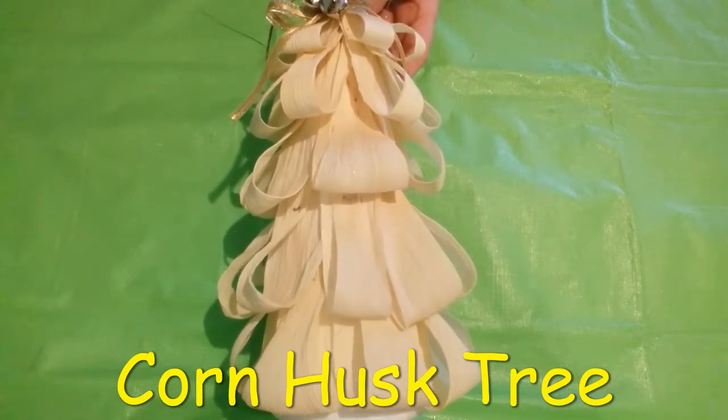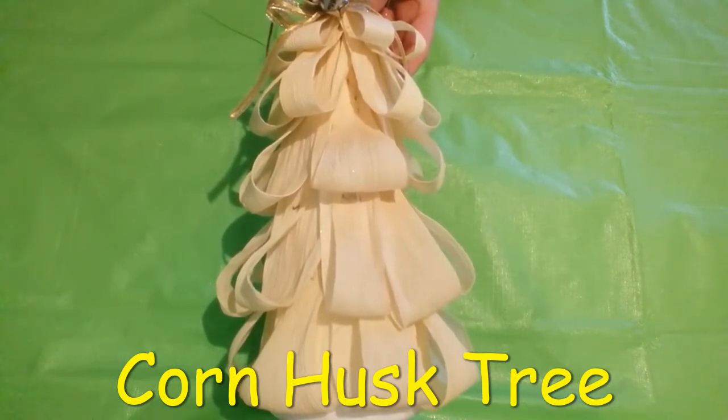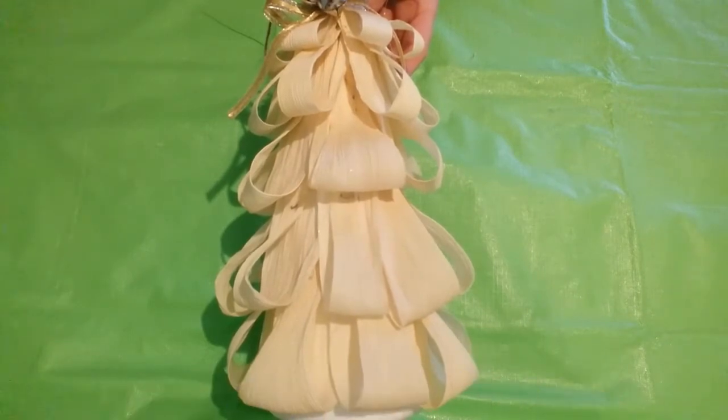You can pick up a make-and-take craft package at the green desk at the main library on December 17th while supplies last. If you don't want to pick up a kit, then these are the supplies you will need.